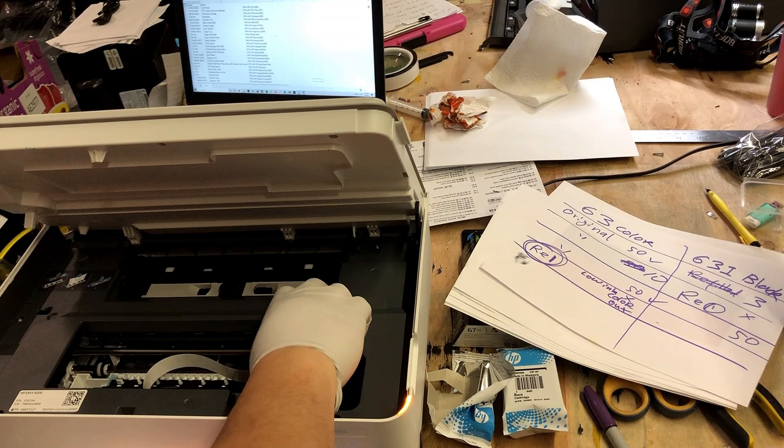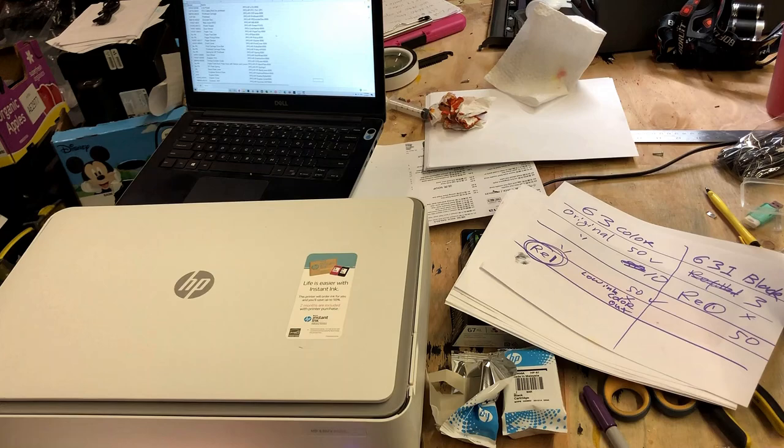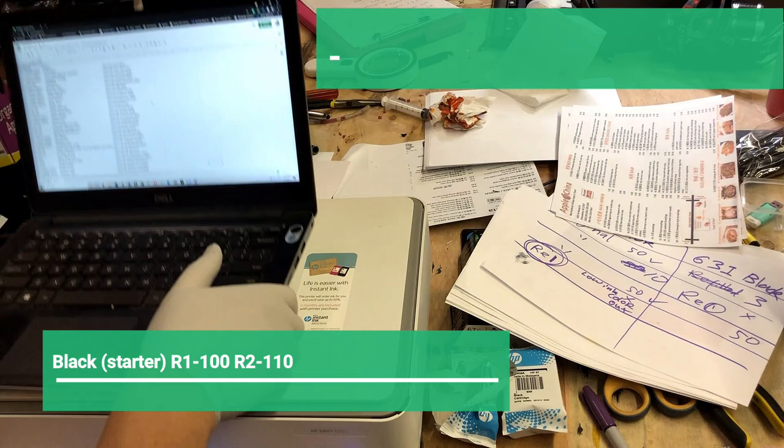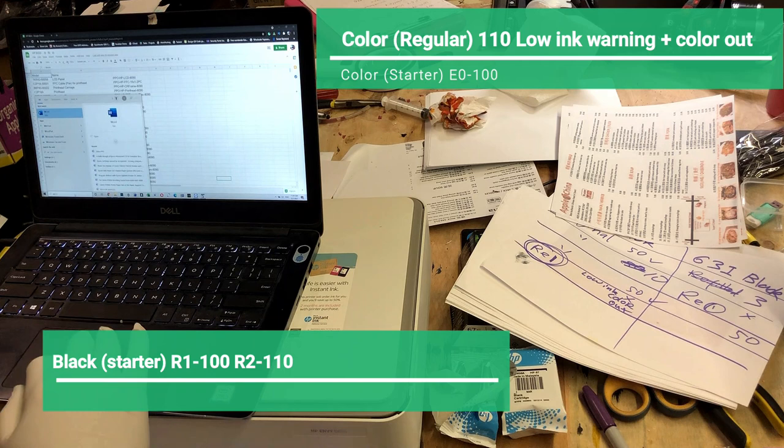He said for the XL version, 9 out of 10 is a chosen one. I'm going to collect some data. For the black cartridge, we're still using the starter cartridge that came with the printer. Refuel one printed 100 pages, and refuel two printed 110 pages. For the color, the starter cartridge is dead, and then we got a regular cartridge.